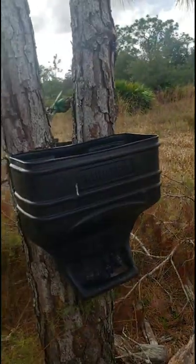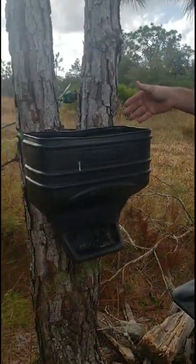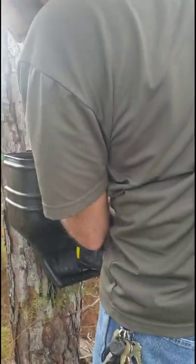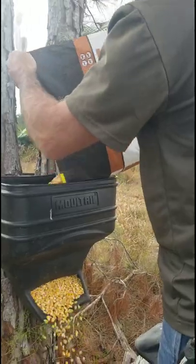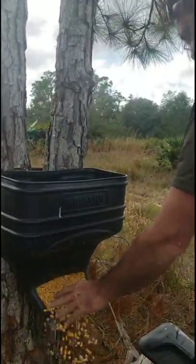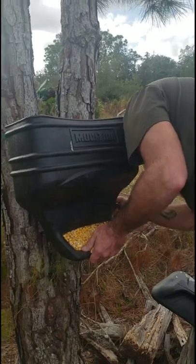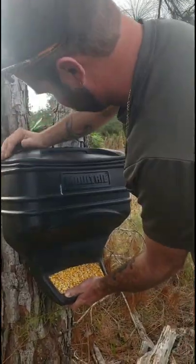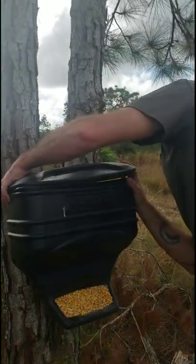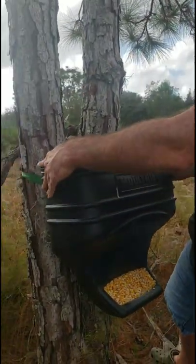There's a trick with these little Moultrie feeders. I like to take some corn and put it in the bottom first, because if you just go dumping it in there it'll all just fall right out the bottom. So you try to minimize that as much as possible. That's half the reason why I just dump it on the ground — because it winds up there anyway.